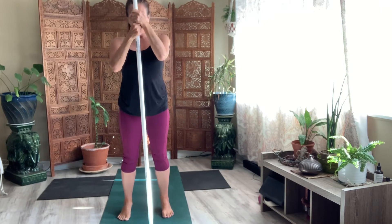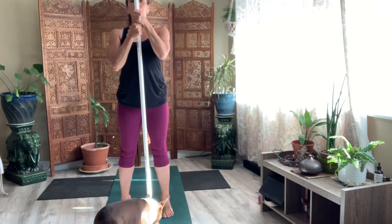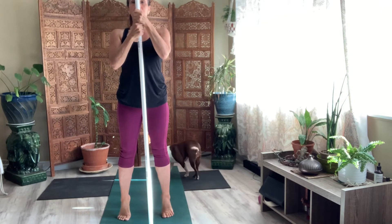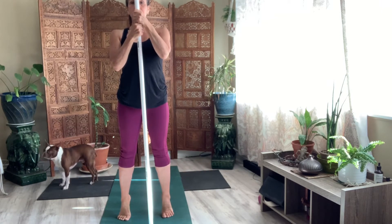Last one. Hold it. Reach for eight, seven, six, five — now try not to use your hand grip on the stick as much and just be more in the body. Three, two, one. Lower your heels.